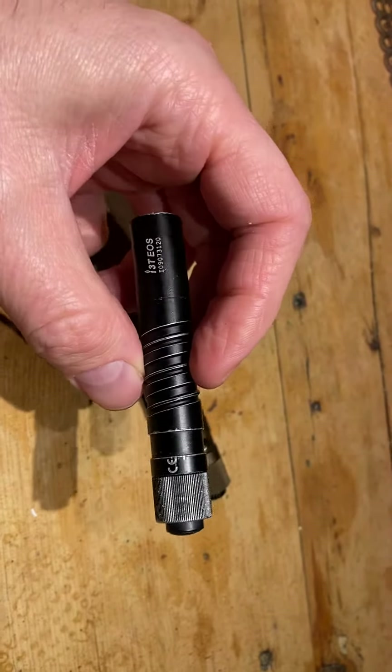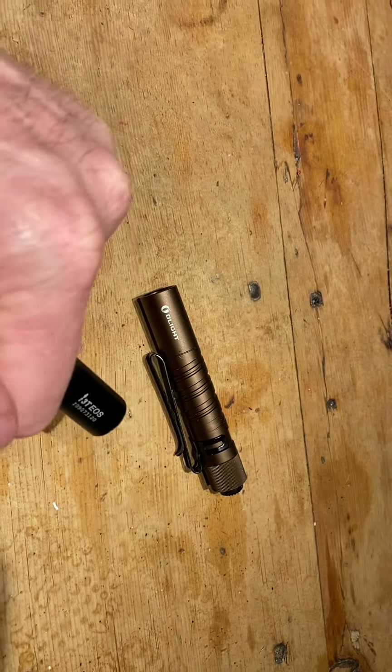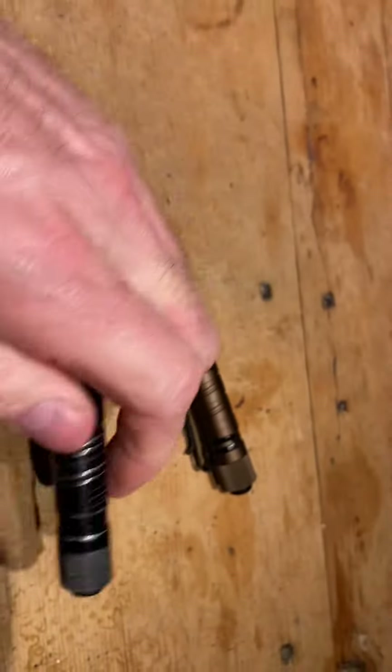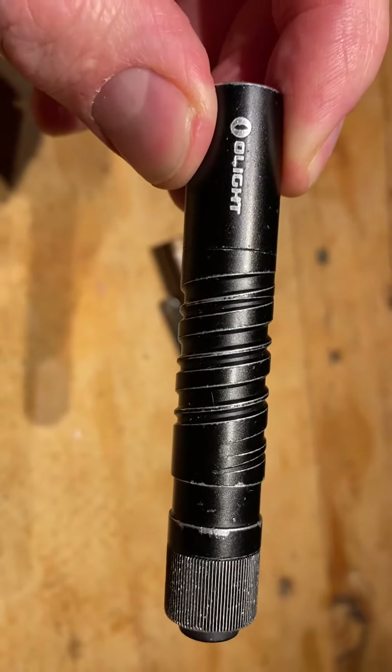I really recommend these — they're very rugged and they're waterproof from what I can tell. They really work well. If you live in a dark place where you don't have a lot of street light, this is really a valuable tool to get around. Highly recommend these.